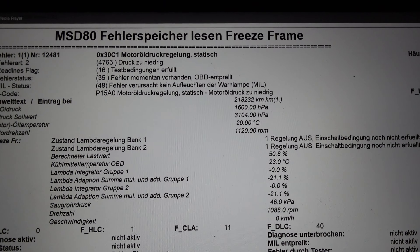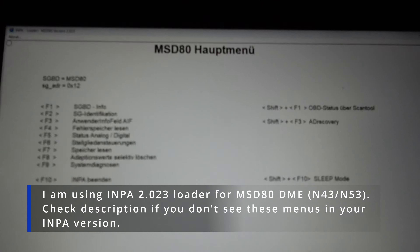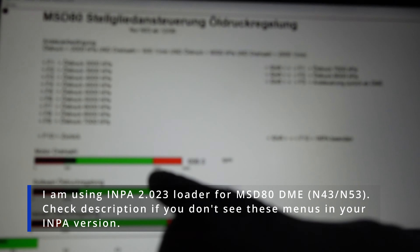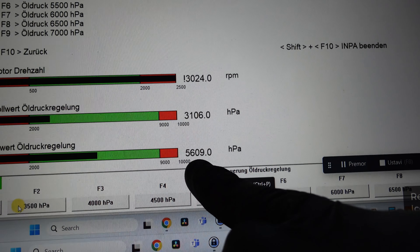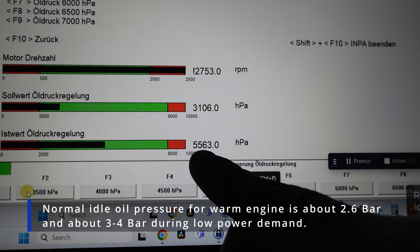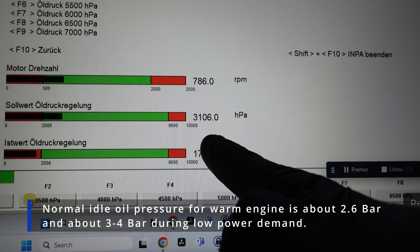Let me show you how that looks. Going back, I'll navigate to F6 Steuern, then F2, F2 again. Here I can see the RPMs, the desired pressure, and the actual pressure. The actual pressure is quite high — about 6 bar, almost 7 bar — so it is definitely not being regulated by the valve.